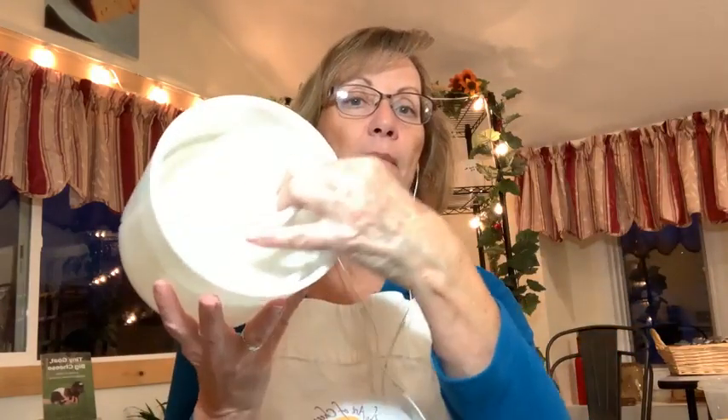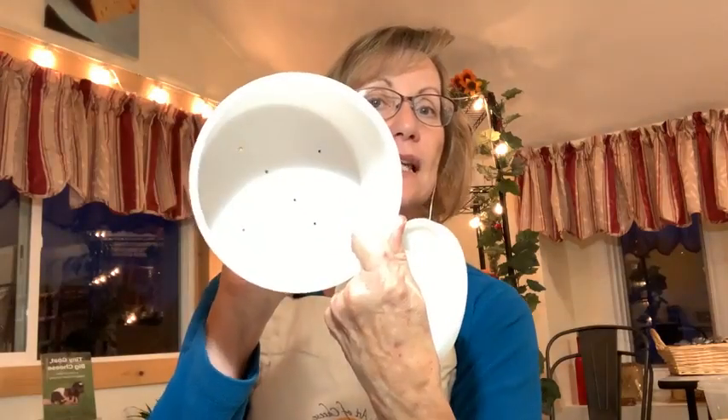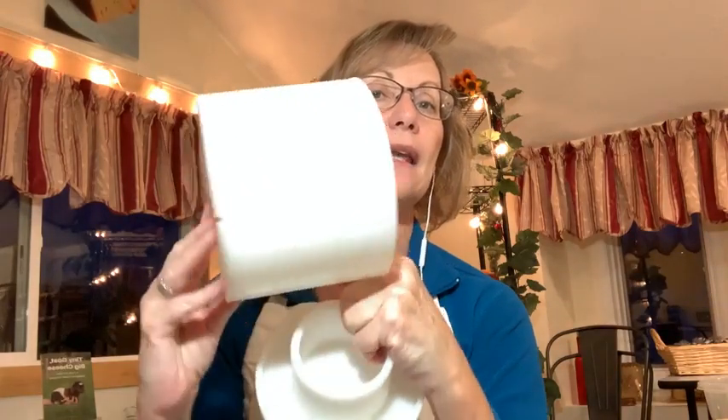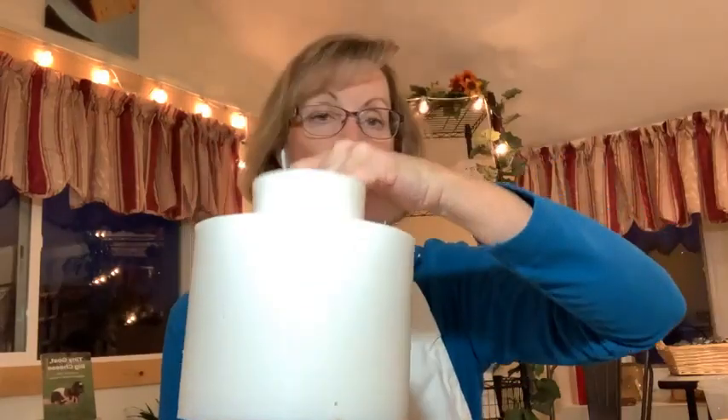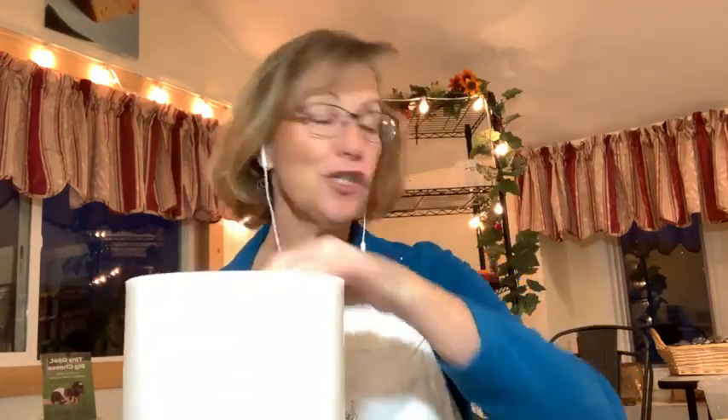Here's another type of hard cheese form, a little heavier duty — it actually has a bottom with little holes on the bottom and sides, and it also has a follower. This one's a little bigger, so you might use two or three gallons of milk, whereas the other one was for about a gallon. It's a little hardier, and I'd still use cheesecloth with this even though it has a bottom.